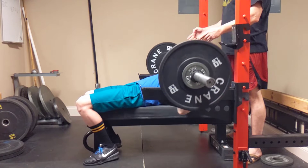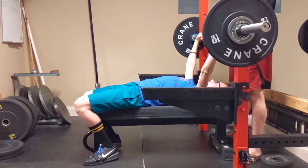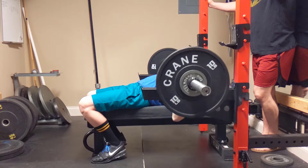Big breath. Two more. One. Two. One. Two.